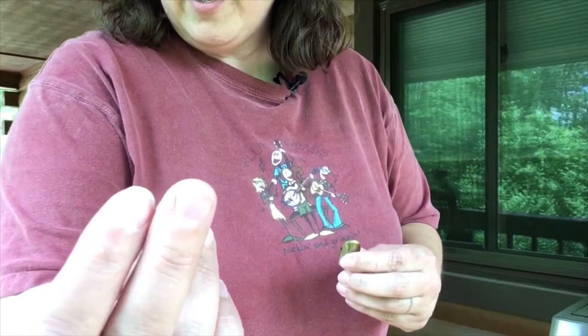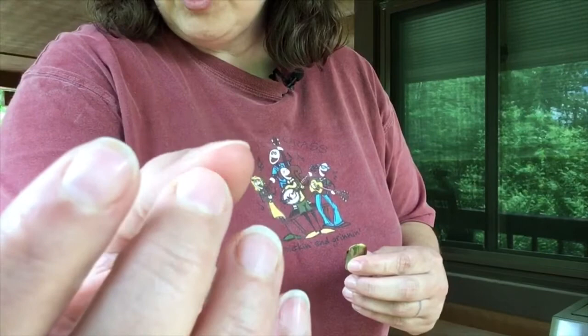Hey everybody, beautiful day. Doing some product reviews here. People ask me a lot about what happens if I break a fingernail. Well, that's actually just fine — that's not even that short — but when I break a fingernail it's a tough decision.